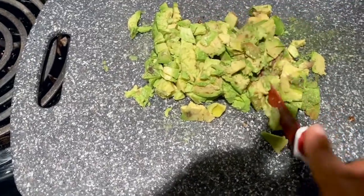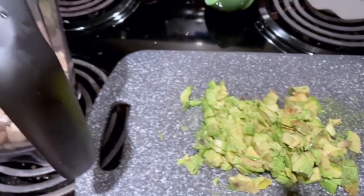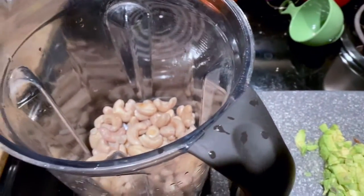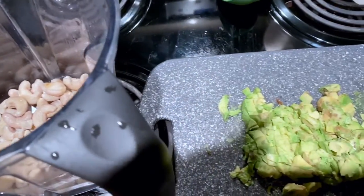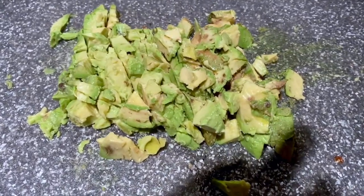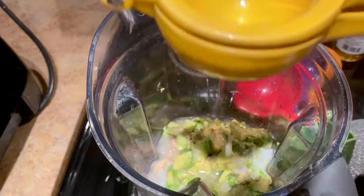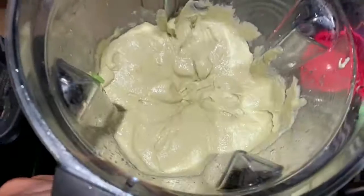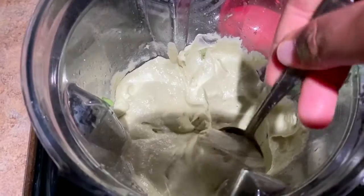These are the cashews that have been soaking for four hours — they are very soft. I'm going to place the avocado inside with the soaked cashews. Here is the squeeze of the lime juice, and there's the result. There's also coconut oil in there as well.